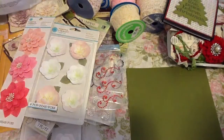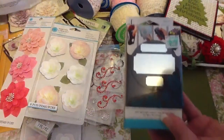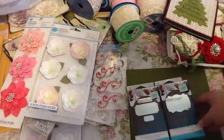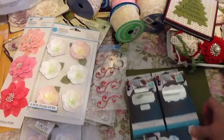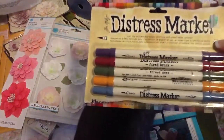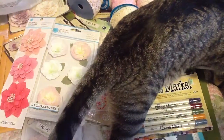So I got that and then I got this punch — all their punches are 40% off — so I got that one, and I got this one, and I got this one here. And then I used my 40% off coupon for these because I'm trying to collect all these sets. I think this is the fifth set I've got.